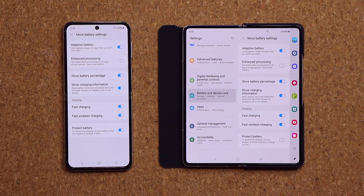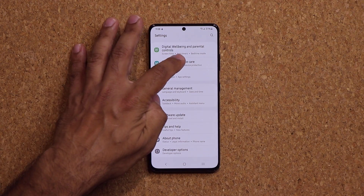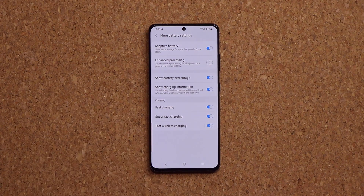We have it here on both devices. Just for reference, here's the S21 Ultra. If I go to Battery and Device Care, then Battery, then More Battery Settings, you're not going to see that option at the bottom. It seems to be exclusive to the newest Fold devices.